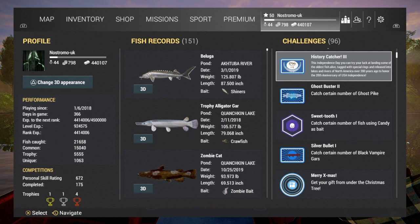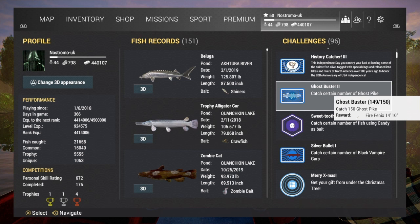There's the sweet tooth, which is to catch a certain number of fish using candy as your bait. And there's the silver bullet, which is to catch a certain number of black vampire garr. But the one that I've been focused on is the ghost pike, which is this one just here. And as you can see, I just need one more fish. And the reward for completing this challenge is a rod unlock — the Fire Phoenix 14 foot 10. So it should be quite nice. And I thought I'd share with you catching that final fish and unlocking that rod.